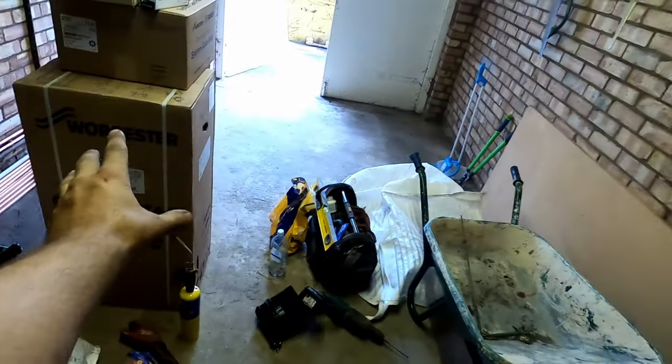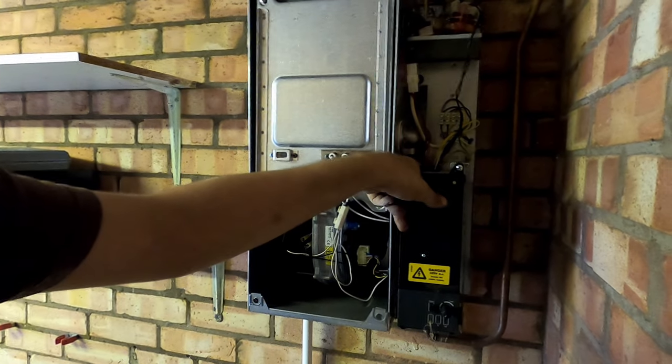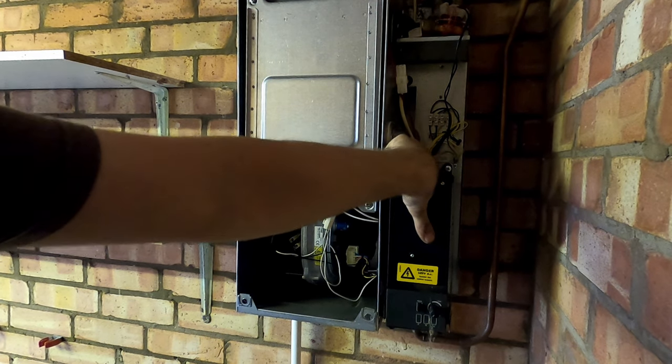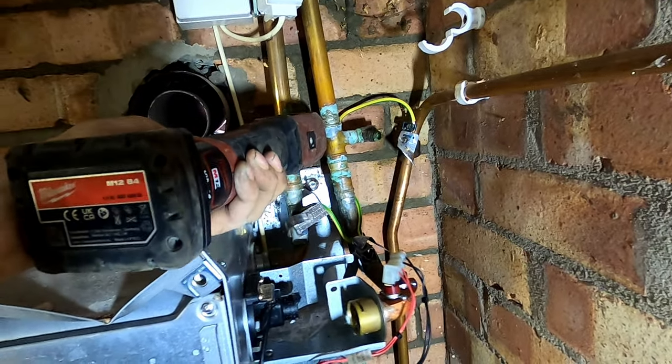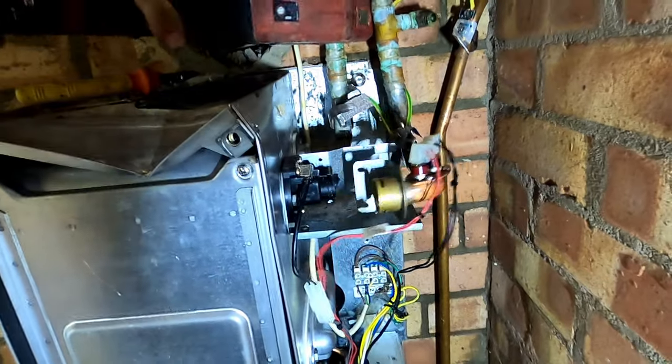There's no point putting a new boiler on a mucky system. Whatever boiler you fit, whether it be a good boiler or a bad boiler, you need to get that system cleaned before you put the boiler on. Obviously on this one we're okay because we're on a brand new system. But it's just something to watch out for - customers don't always understand that putting a new boiler in isn't going to fix all the radiators.